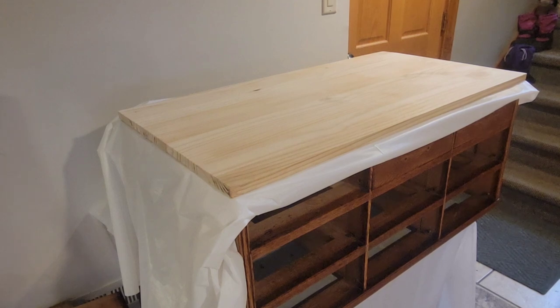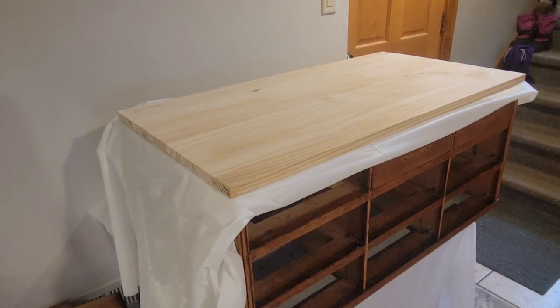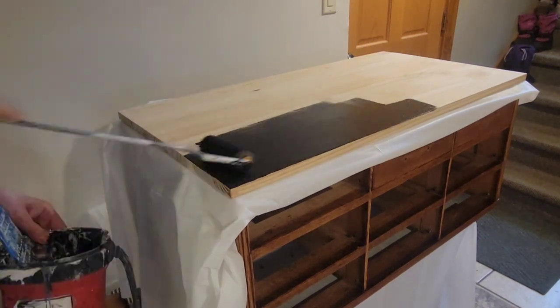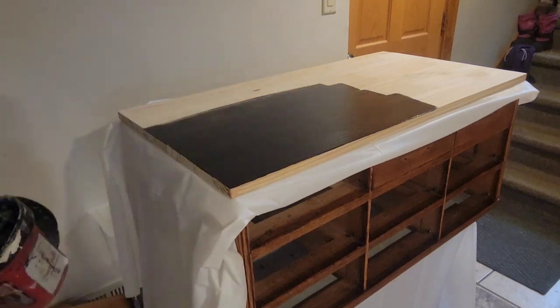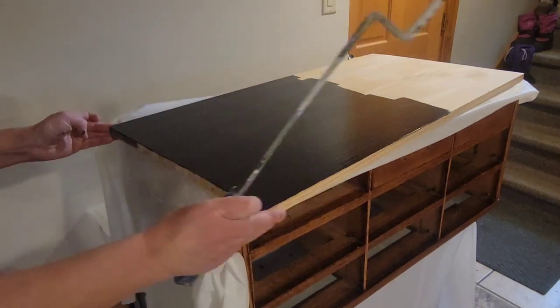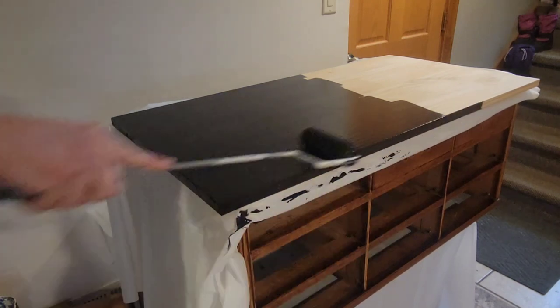This vintage card catalog is still topless and legless, so we've got to do something about that. I really wanted to get a piece of oak to put on the top, but when I priced it out it was over $45, and it just wasn't something I was willing to do at this point. So I found a piece of edge-glued pine in my garage, cut it down to size, and painted it black.